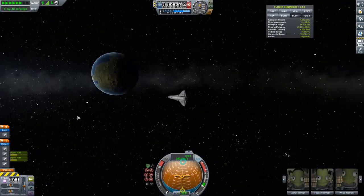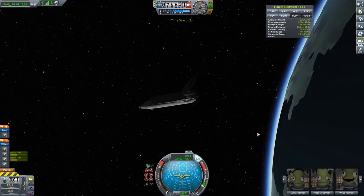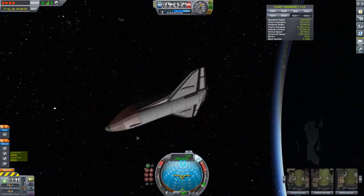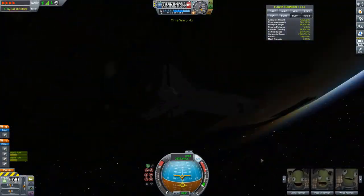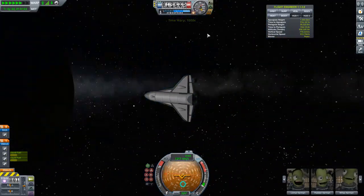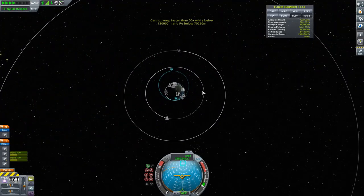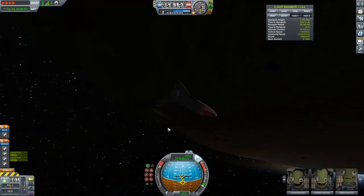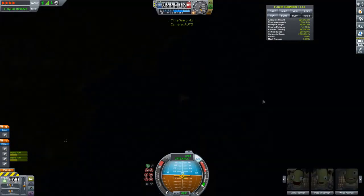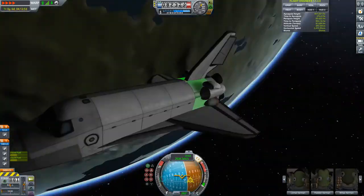On the first pass I skim off the upper atmosphere and fly around for another pass. Each time I'm slowly bringing my apoapsis down — that's what aerobraking is. I'm using air friction instead of rocket engines to decelerate, accelerating in the opposite direction and changing my apoapsis without burning fuel. It's pretty common sense but that's the principle.